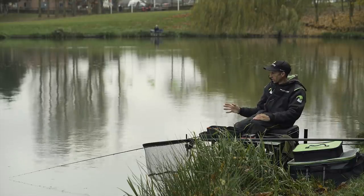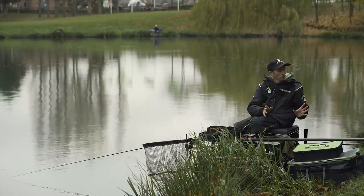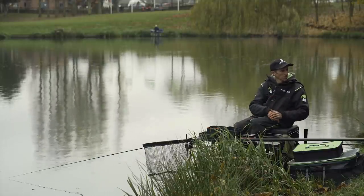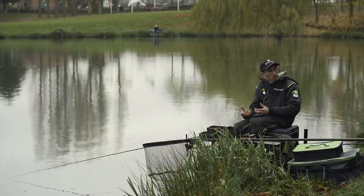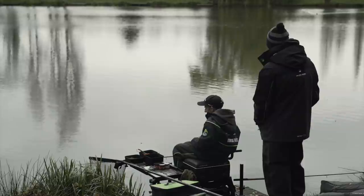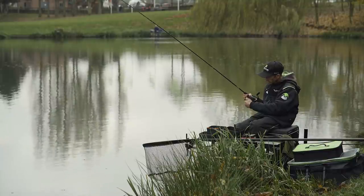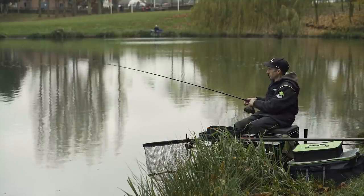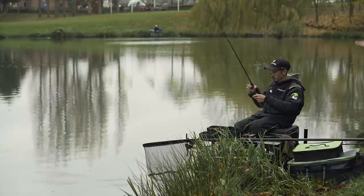I've started on method feeder today. I just want to feel my way into how I'm going to fish at the end of the day — will the fish be wanting to come to a little bit of bait or not? By fishing a method feeder or a bomb you've got the best of both worlds. Can you explain to the viewers what a method feeder is? To some people new to the sport they might not know what a method or a bomb is.